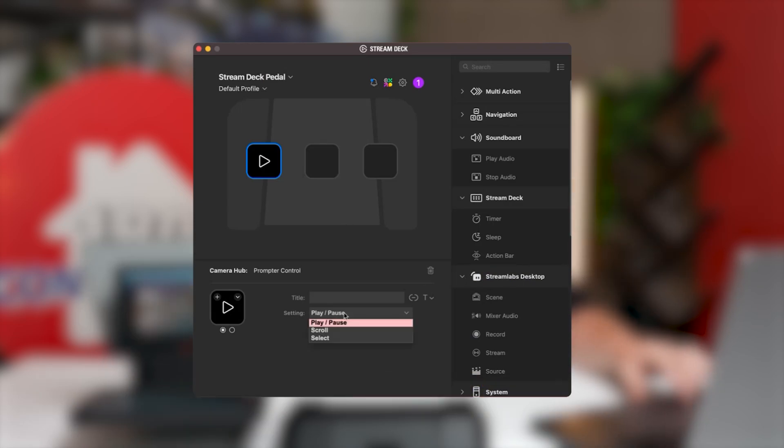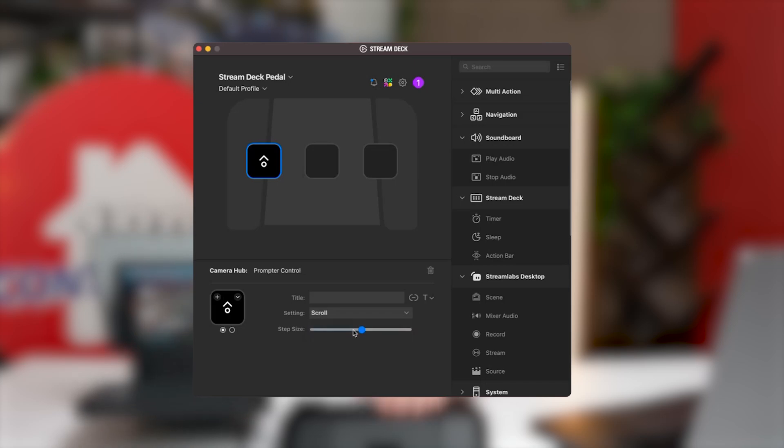Then you're going to see the settings. It's going to say play and pause, you're going to see a dropdown — it'll say scroll — and then select. So we press play, it continues the scroll; press pause, it stops. That is how we set up play and pause.